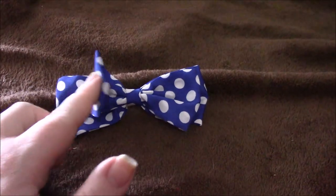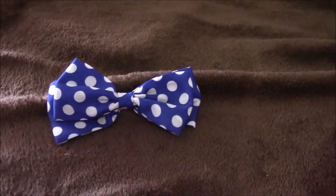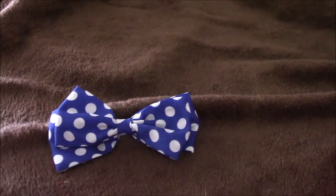This one here is a double bow, so it's basically two bows on top of each other. Today we're just going to be doing a single bow, but you can certainly double up with a slightly smaller and then slightly larger bow if you like this idea.